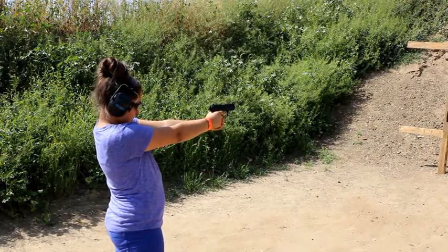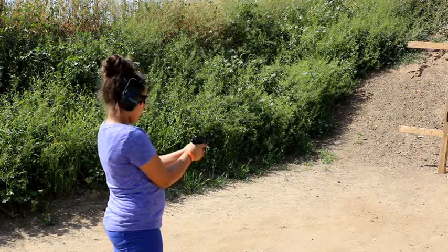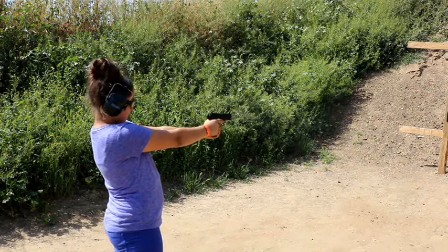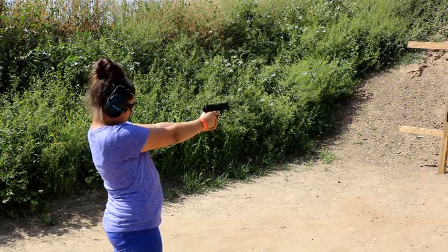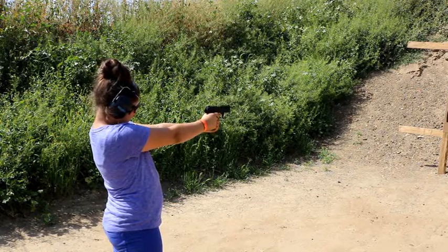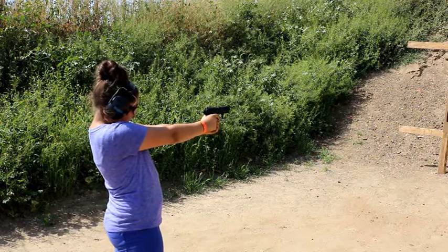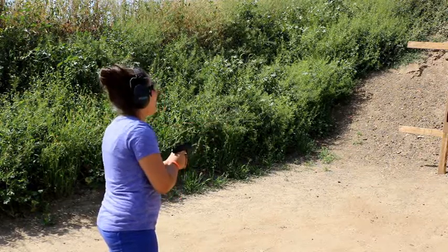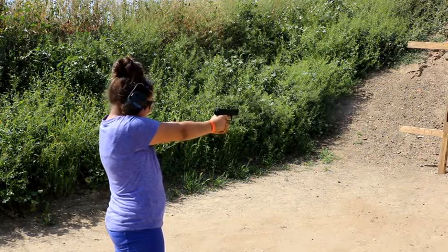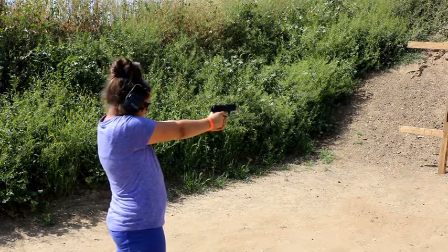Now squeeze the trigger. Line up the sights on the target — the center of the target. First time shooting the Walther P22. Lean forward a little bit. There you go. Make sure the dots are in a straight line, with that front dot where you want it to hit.